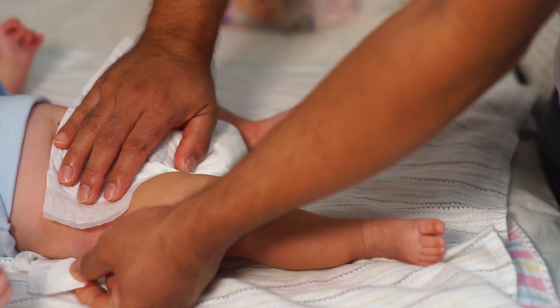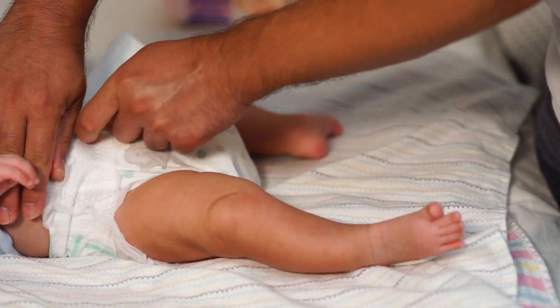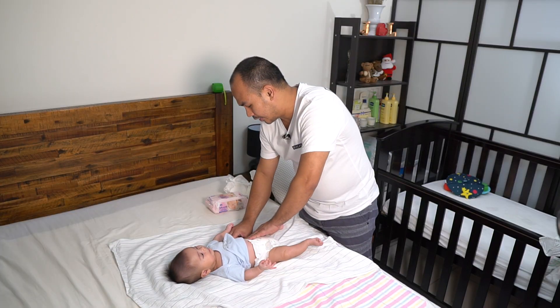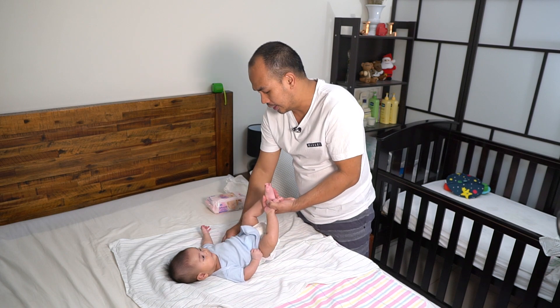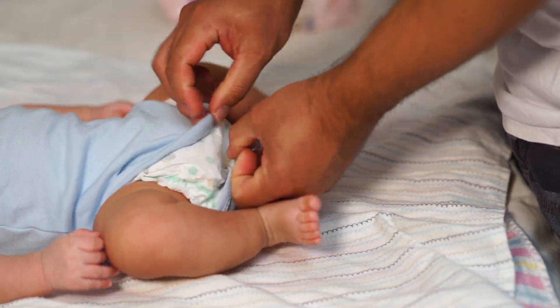So I usually put my hand in there and then get one of the velcro tabs, open it up, and fasten it like that, then do the other side as well. And it's now in place. Then you have to put back the onesie, or whatever shorts or pants he was wearing beforehand.